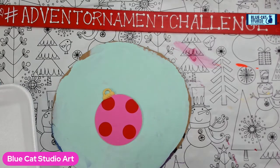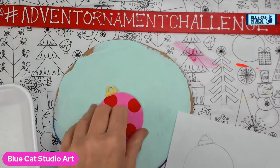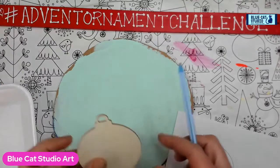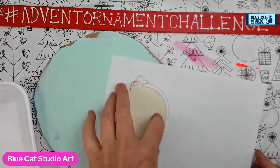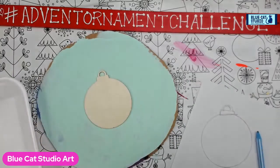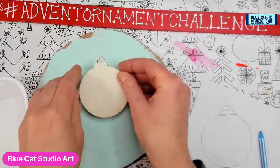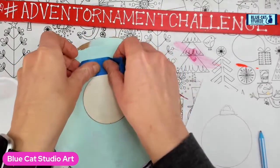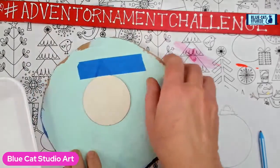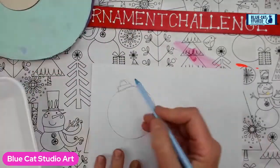Hey everybody, Wendy Clinky with Blue Cats Studio. It is day 11 of the Advent Ornament Challenge. Today we're going to do an owl, so I'm going to teach you how to do that. First we're going to do a little trace and walk through the free-handing of this so you're not confused. I'm also going to tape my actual ornament down to my rotatable cardboard handy surface.